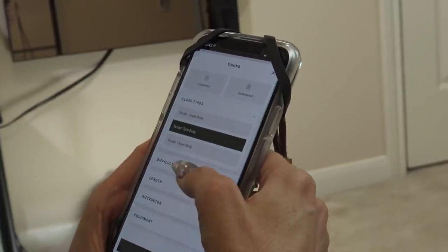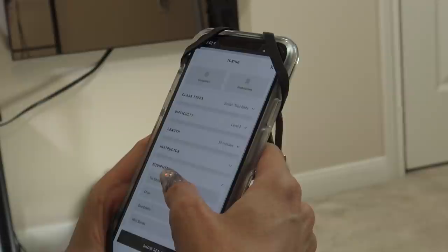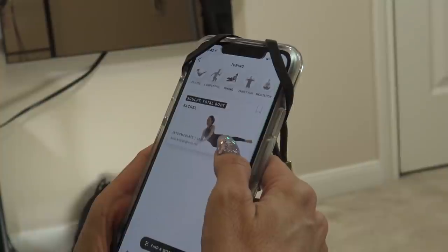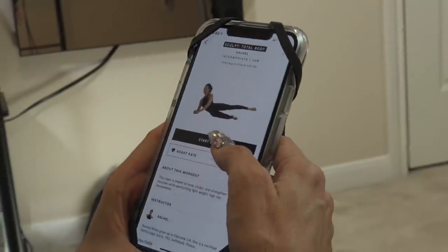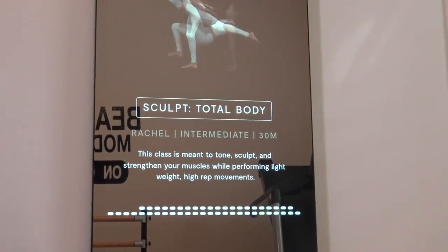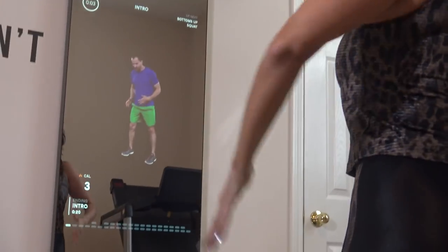So let's say I'm going to do total body, intermediate, a 30-minute workout with no equipment, just to show you. Let's do this one — which is a total body sculpt. So then when you start, it gets on there, you can hit start workout and it starts on there and you see yourself in the mirror while you perform.